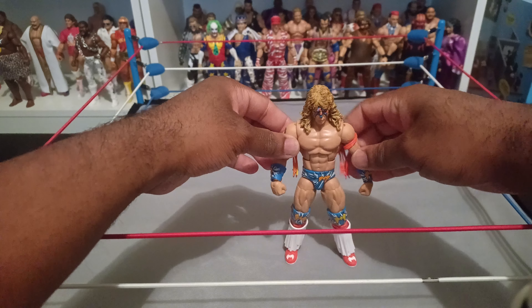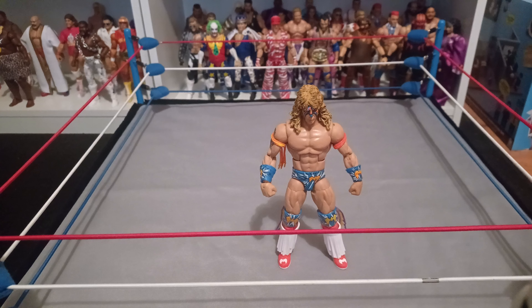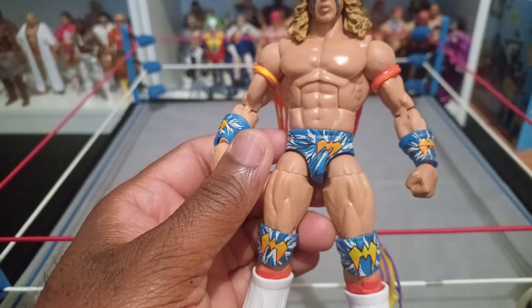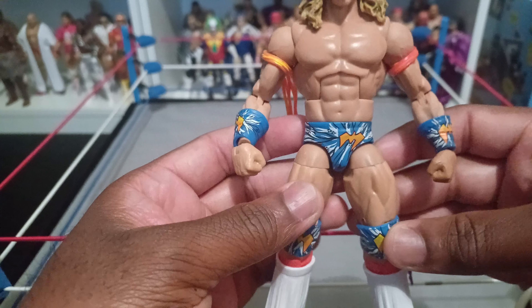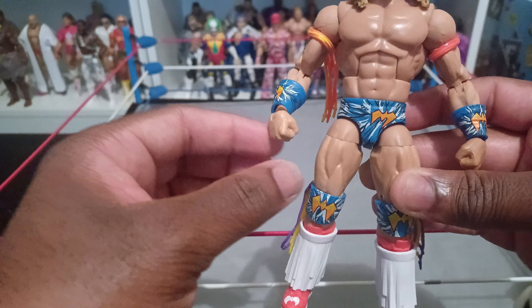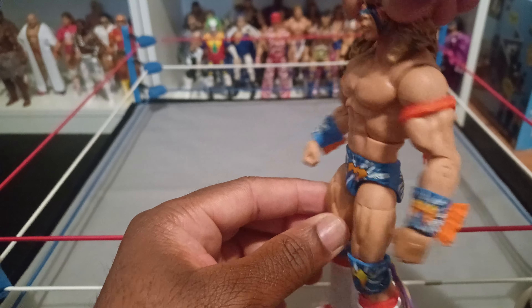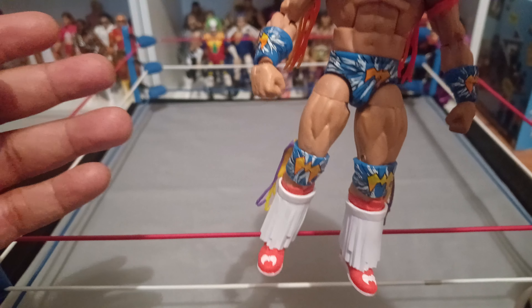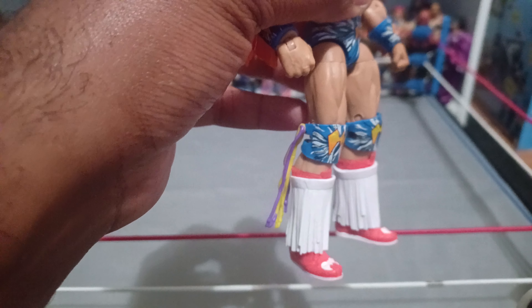Alright, getting back to Ultimate Warrior — this is one of my favorite Ultimate Warrior figures. I do like the Royal Rumble one more, with the yellow tights; that one is still better. I'm partial to the 80s version of Warrior, when he had his hair dyed a little blonde and had the tattoo. But overall, in figure form, Ultimate Warrior has some of the best ring gear — it changed all the time, which I loved growing up.